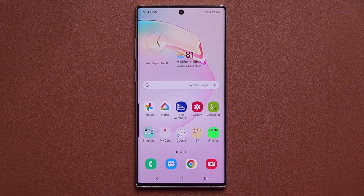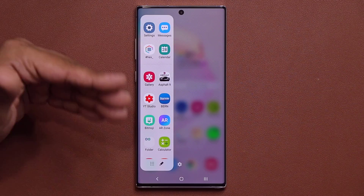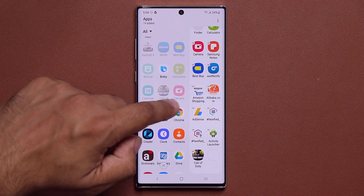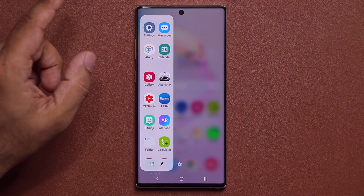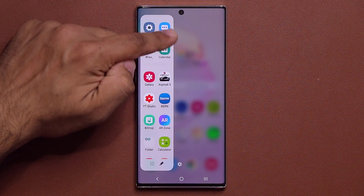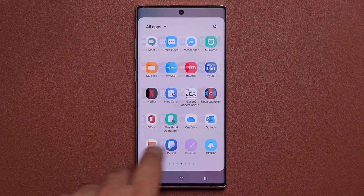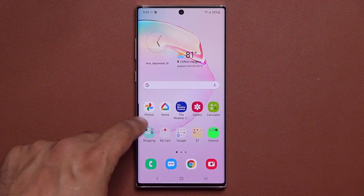There are also enhancements to the edge panel — specifically the apps panel. You're no longer limited to 10 applications per screen; you can now add up to 22 applications. At the top corner you have your frequently accessed apps, which dynamically change based on usage. At the bottom are all 22 apps. You can also tap a button to access all your applications right from the edge panel, and even search for a specific app from there.